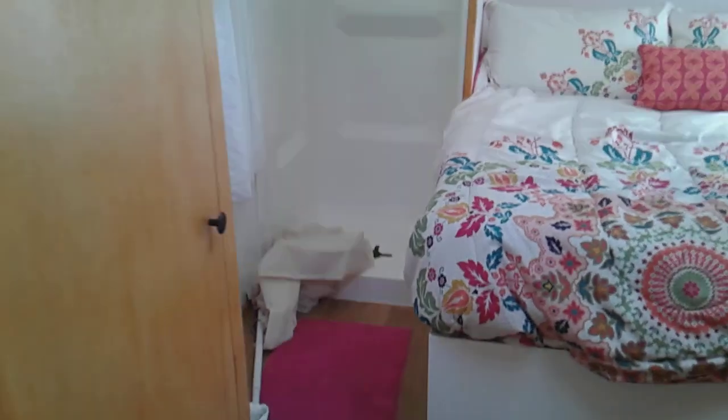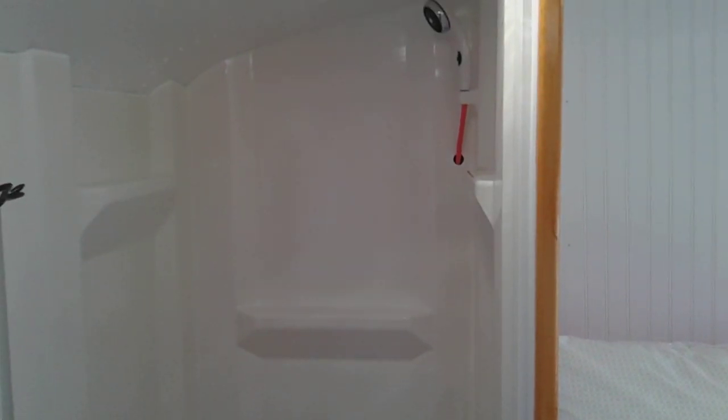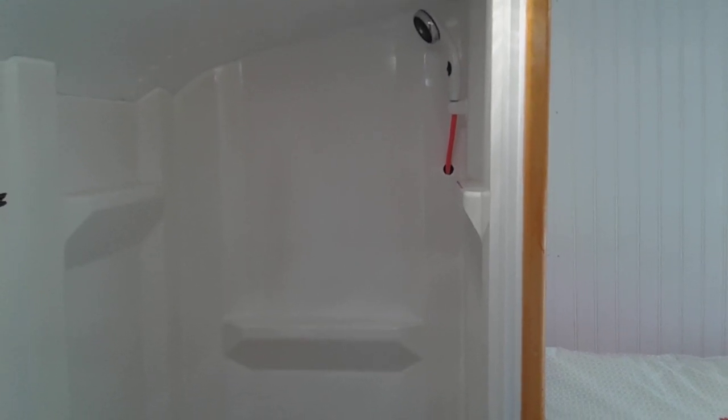I've got to go back and straighten up my shower mess — it's not too bad. I banged my head on the shower curtain, but the shower works and I like it. Another thing is I can take that head off the shower hose, pull the hose through, and have an outdoor shower too, so it'll work either way.